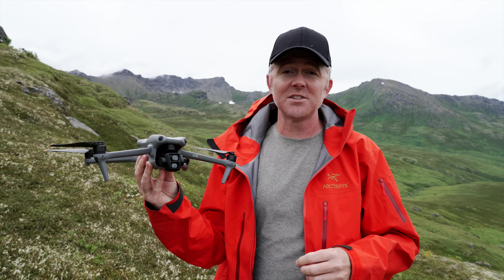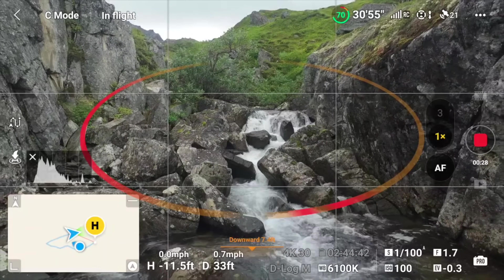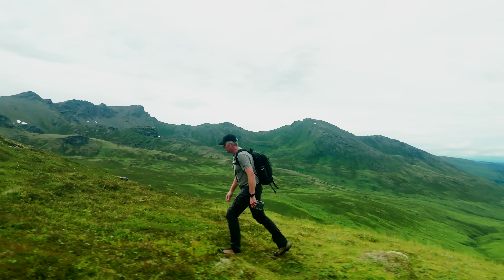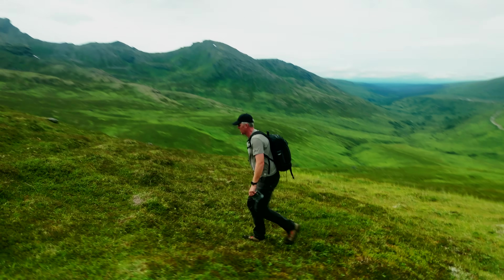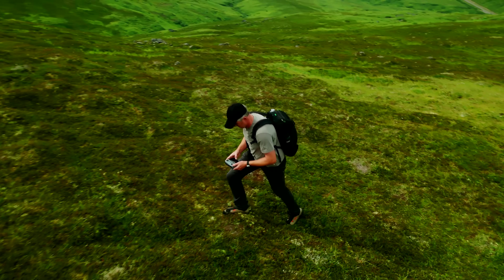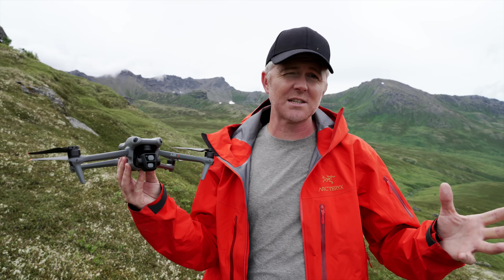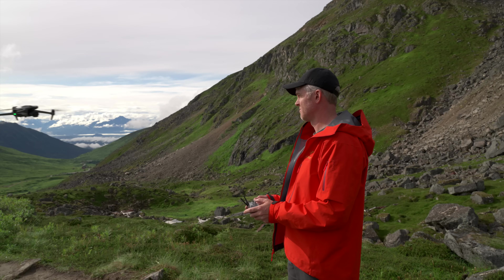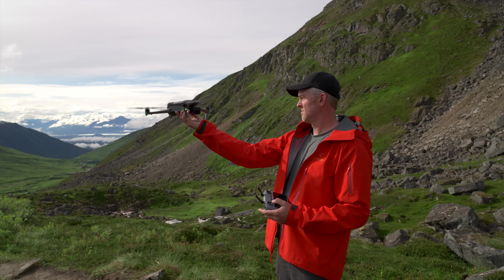A couple of big improvements over the previous Air series: the Air 3 now has 360-degree obstacle avoidance, meaning it's aware of its complete surroundings whether you're tracking from the front, side, or behind. It also has a 46 to 47 minute rated flight time, and realistically I've seen 38 to 39 minutes when pushing the battery to the very end.